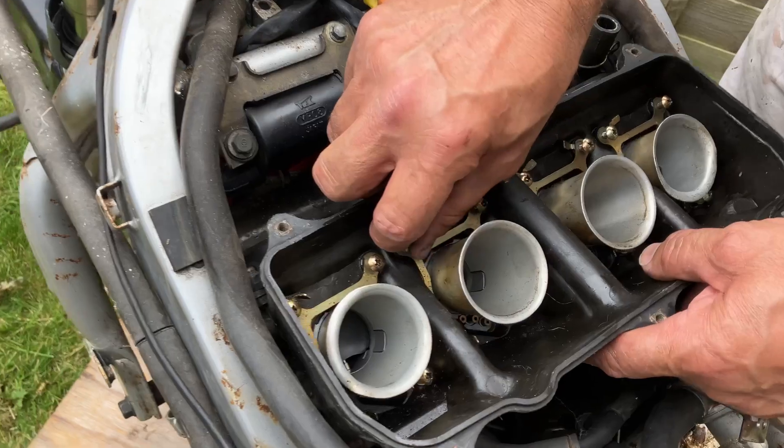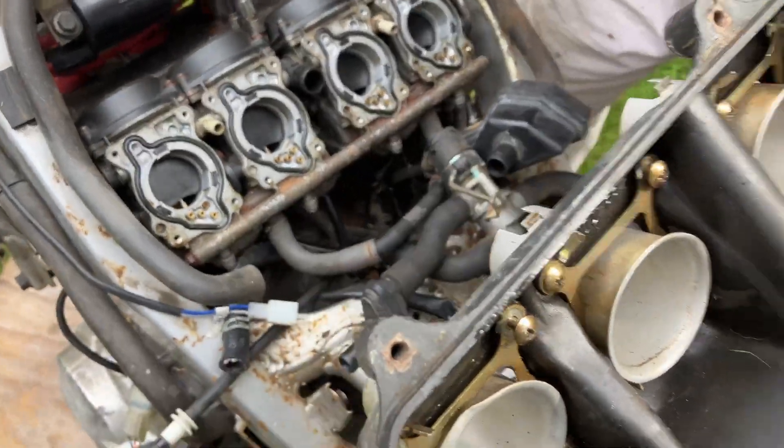That's all sixteen little bolts loose. It just comes off with the bow mouth like that.